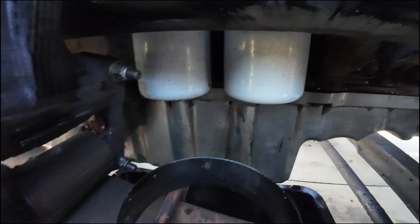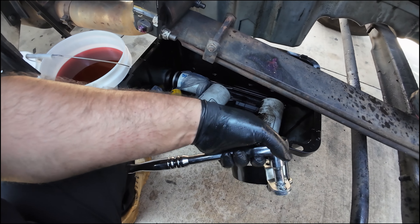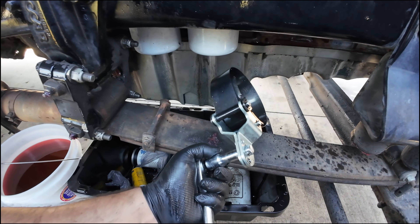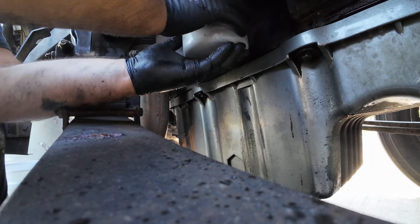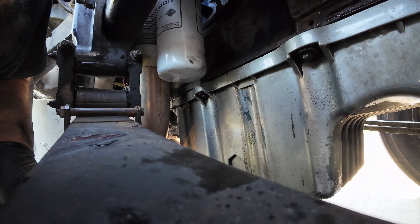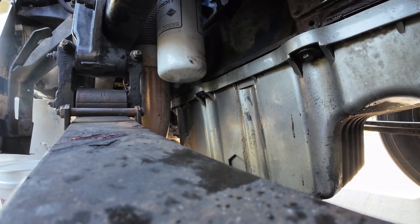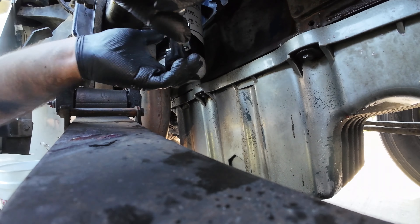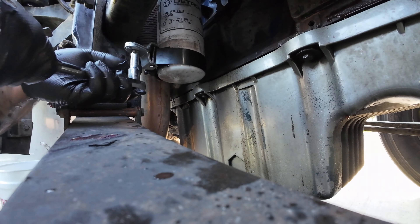Now we're gonna need to take these oil filters off, so you're gonna need one of these. I bought this at Fleet Pride — 104, 218 millimeters, that's the one you need if you have a Detroit 60, 12.7 or 14 liter. This could get messy. We're gonna save these oil filters because we gotta reuse them — there's only about 5,000 miles on them, I just recently changed the oil. I don't know why I tighten these up so much when I'm changing the oil.